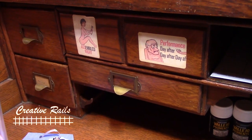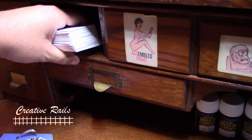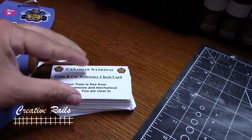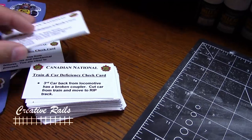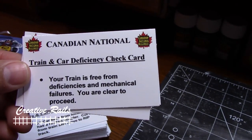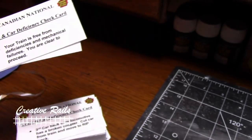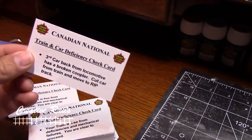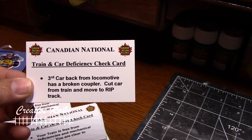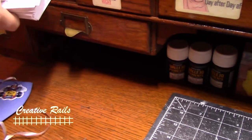I'm going to do a series on that later on — my waybills and how I do it — because I don't do car cards, I do realistic waybills. These here are something I picked up from Ron's Trains and Things. What these are are car deficiency check cards. So when you're doing, let's say a brake test, you can go through these. You pick a card — you can see here it says your train is free from deficiencies and mechanical failures, you're clear to proceed. Now there's a hundred cards in this pile, but there's 10 deficiency cards, so there's a 10% chance you can pull something like this. If you pull a deficiency card, it says third car back from locomotive has a broken coupler — cut car from train and move to repair and replace track.